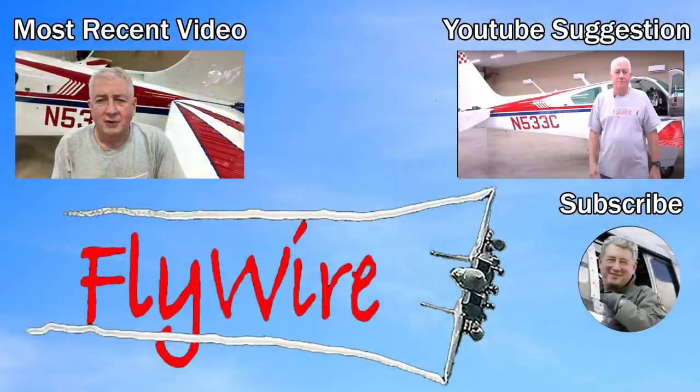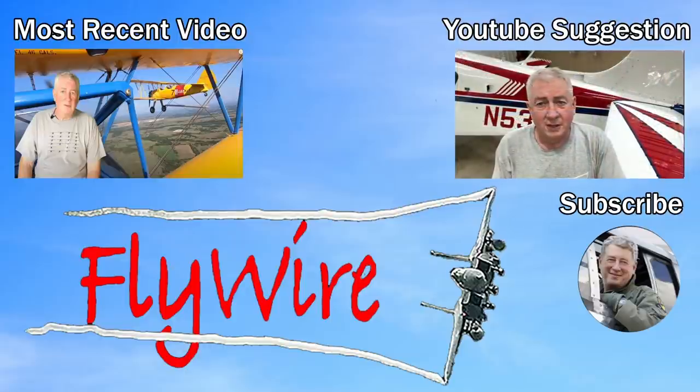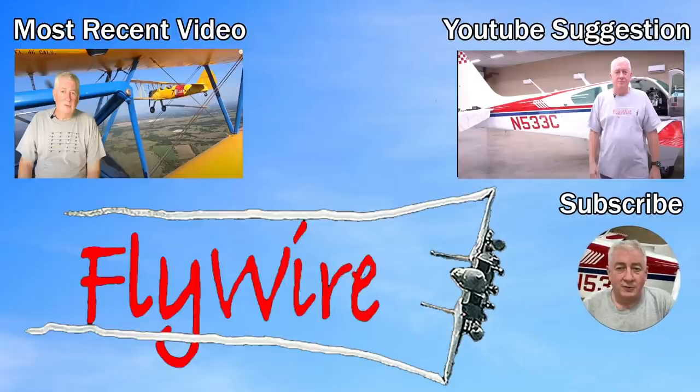Click this link for the latest upload. Click this link for whatever YouTube thinks you ought to watch. Or you can click this link to subscribe. Thanks for watching.